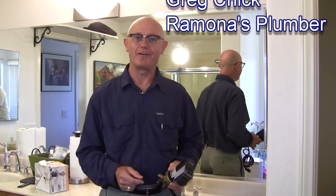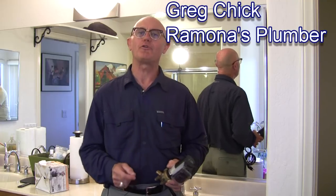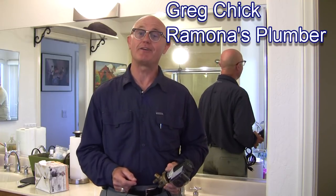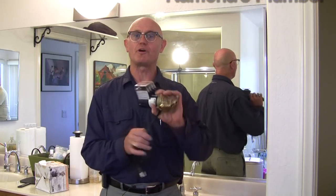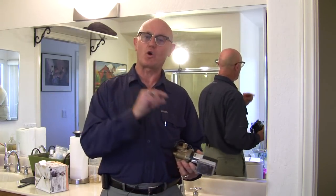Greg Cech, Ramones Plumber here. Today I'm going to show you how you can get instant hot water and save over 10,000 gallons yearly. To do that we're going to install a recirculation pump at the farthest fixture from the water heater. This pump will pull the hot water from the water heater back into the cold line instead of running it down the drain.